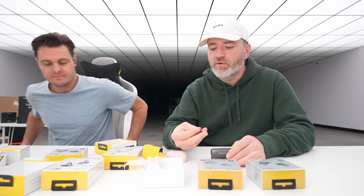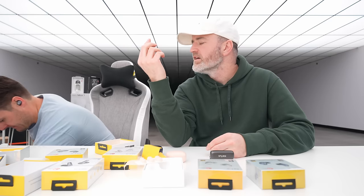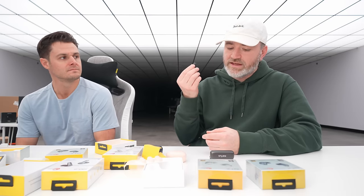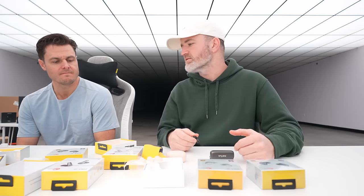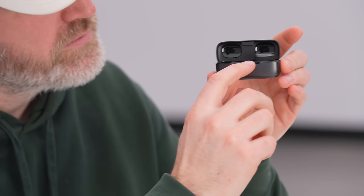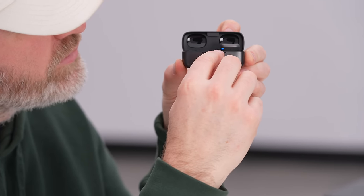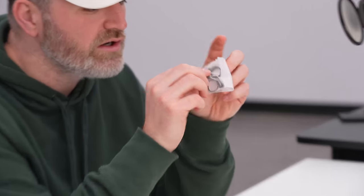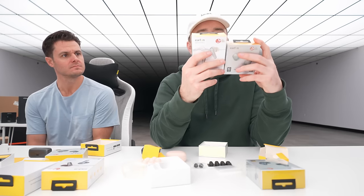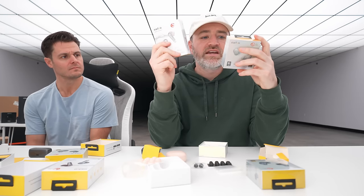With any in-ear canal style earbud, you have to twist it in so it goes deep in the ear — that locked-in fit is the point. They're supposed to isolate you from your surroundings, and after that the active noise cancelling works to enhance it further using the external microphones. There's also an LED on the earbud itself, and ear hooks are included if you really need to dial in the fit.